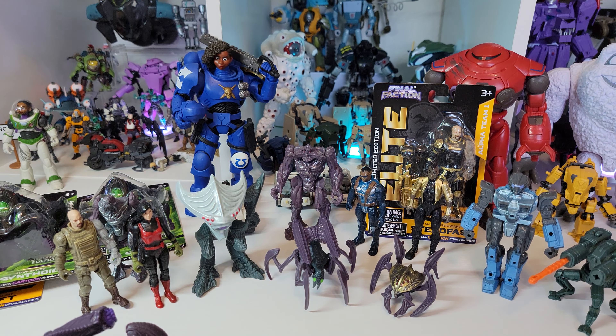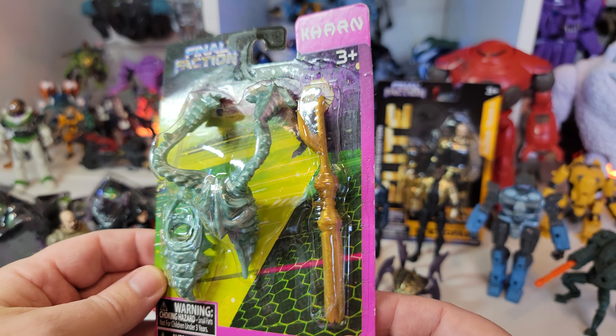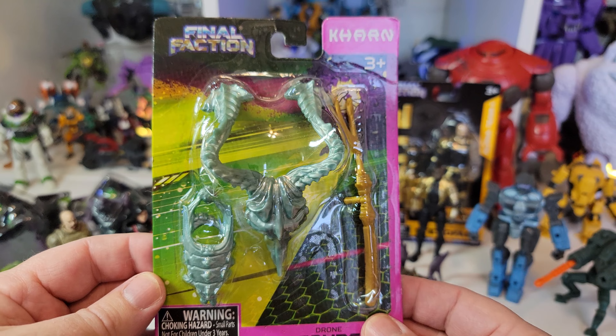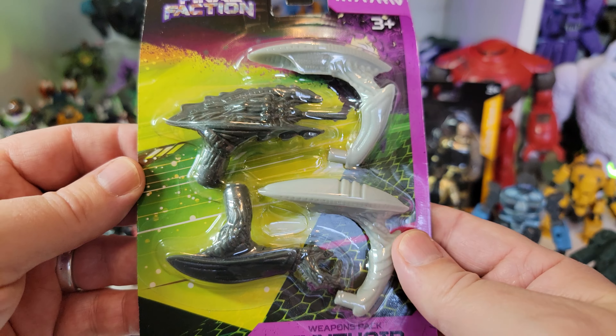Then you've got additional packs of stuff - tons and tons of these, like additional packs of add-on weapons. You've got arm bits that can pop into places.